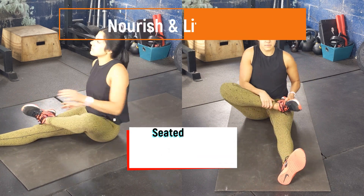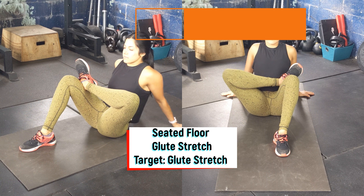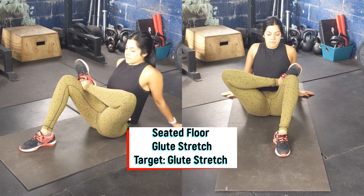Start sitting on the floor with legs in front. Pull one leg on top, crossing it, and then slowly bring in the bottom leg. Use the arms to prop yourself up tall.